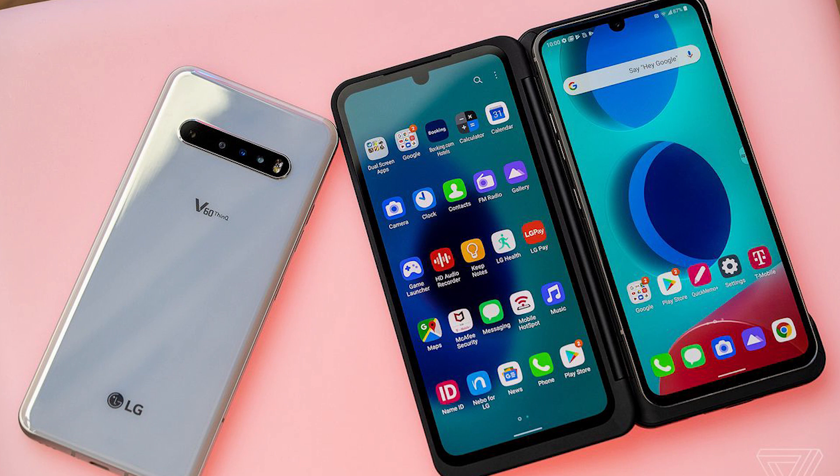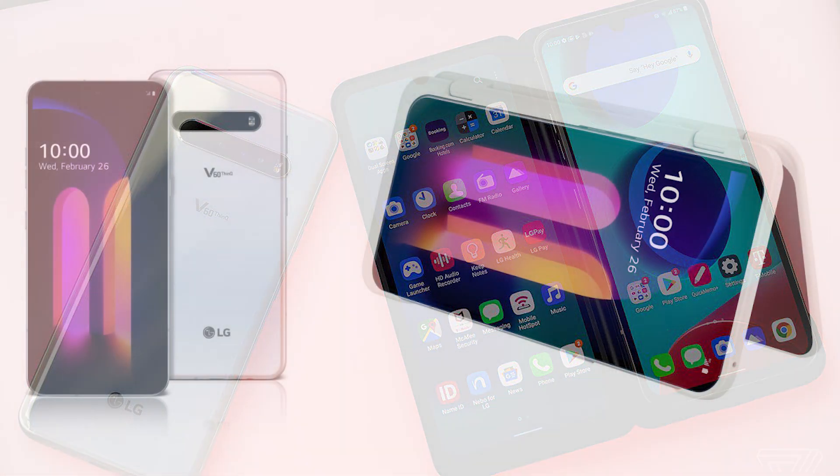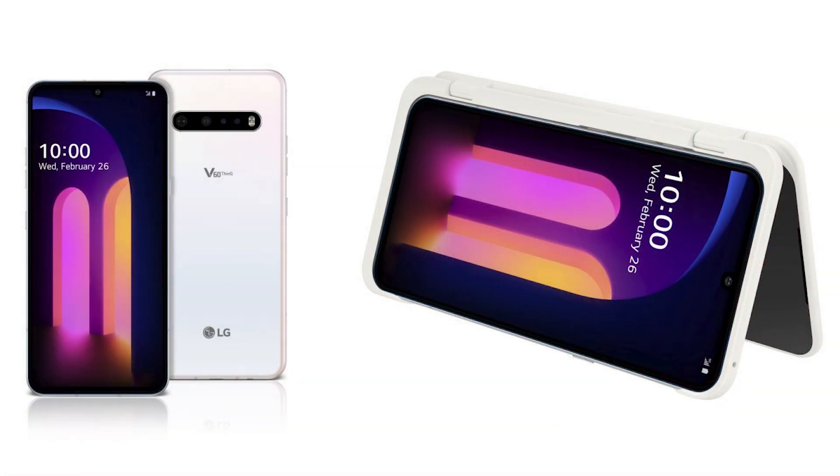Now this phone is probably gonna be around $800 to $1,000 depending on the market. First of all, you need to buy an accessory to take advantage of the dual screen. YouTube has been upgraded for that dual-screen display, which is pretty good, but it doesn't feel like you're missing much. So not only is the dual screen an accessory, it actually only has two cameras instead of three.